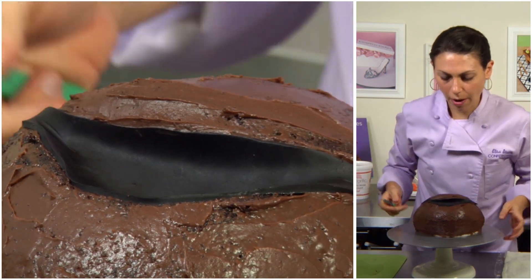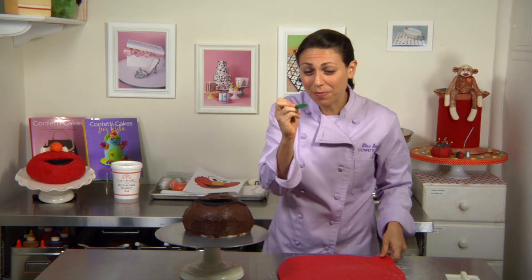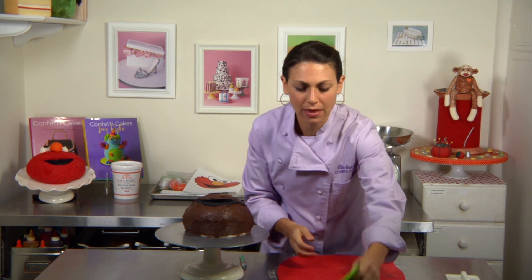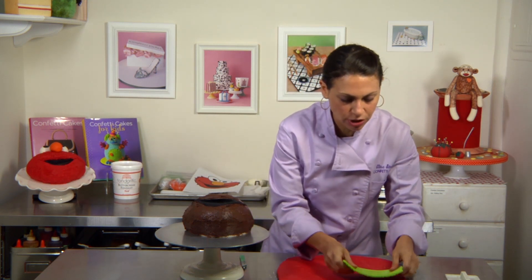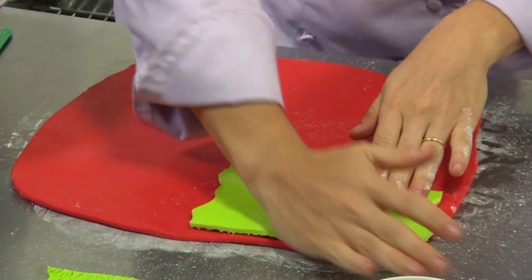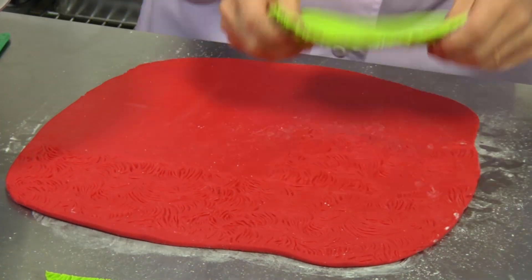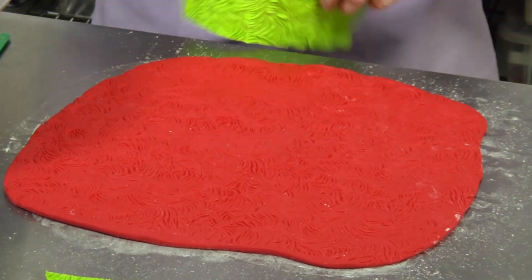I'm going to grab our red fondant. In the olden days when I would make monsters, dogs, any kind of fur, I used to make it all by hand with the back of my little scalpel. But luckily, Marvelous Molds helped me make these fur molds, so I can just emboss the texture right into the fondant. With silicone, you can go back in if you didn't press too firmly in some areas and just fill it in.